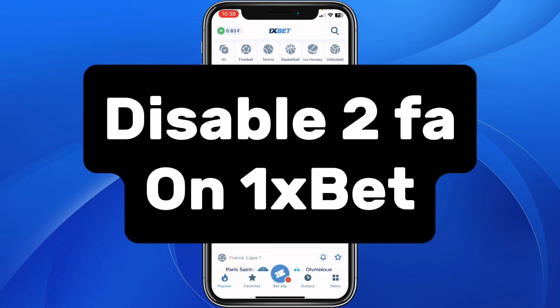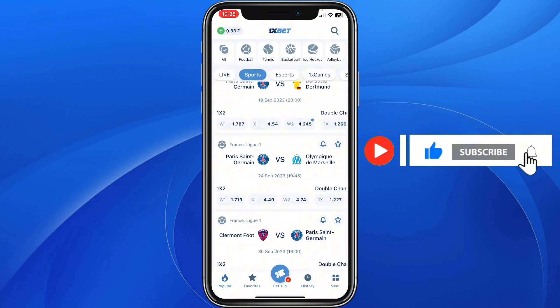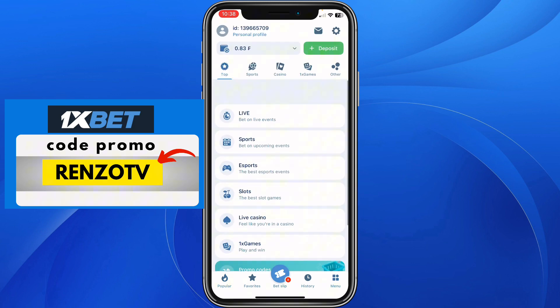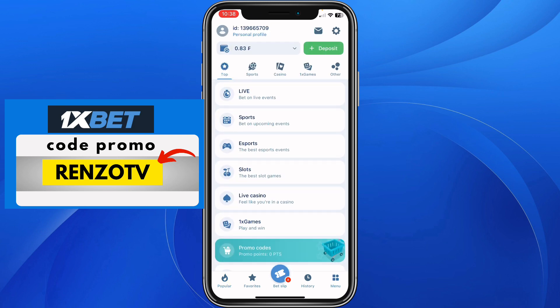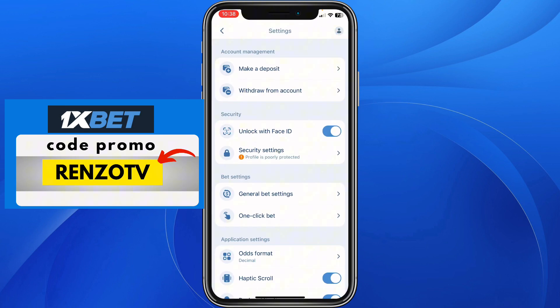In this video I will show you how to disable two-factor authentication on OneBid. To do that it is very easy — go and open your OneBid account, click on menu, and at this section click on orders right here. Then here you click on settings, and from here you need to click on security settings.